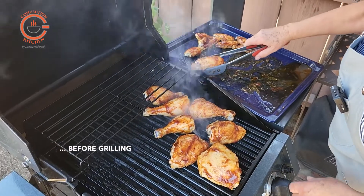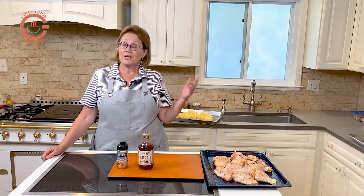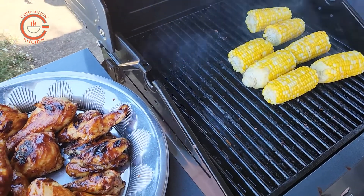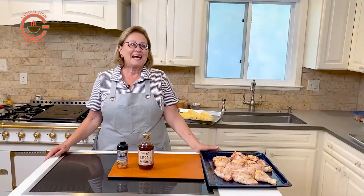I cook my chicken pieces in the convection oven so that I could also cook some other lean tender cuts of meat at the same time, and I use my steam oven to steam some corn, which I will also finish on the grill. I like nothing better than having my appliances work for me.